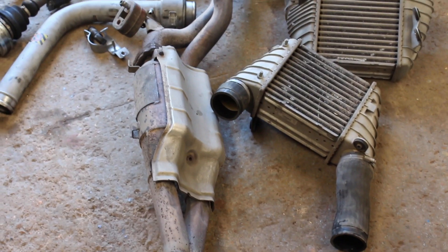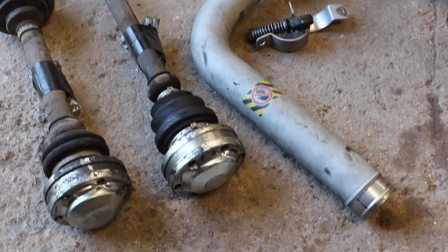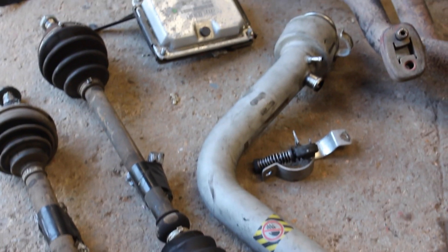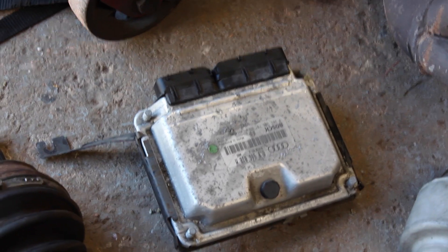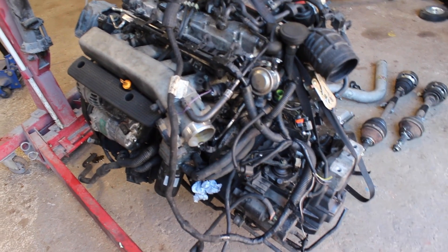The seller generously included the stock intercoolers, intake pipes, turbo downpipe, drive shafts and ECU. How much of this I'll use remains to be seen, but it's always good to have OEM parts to hand.